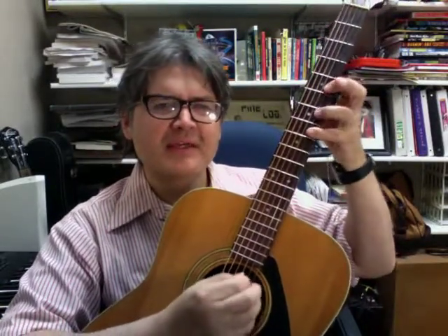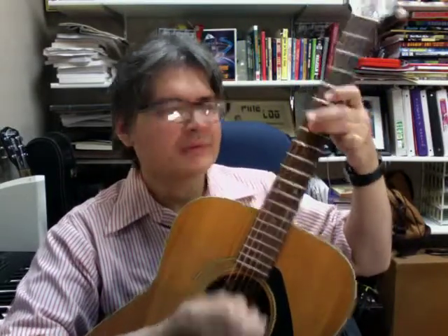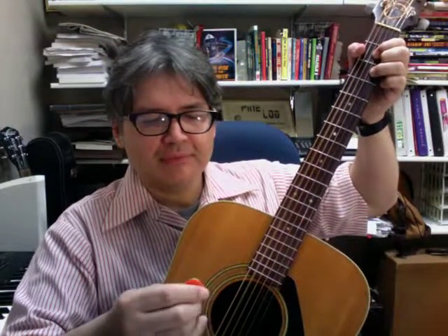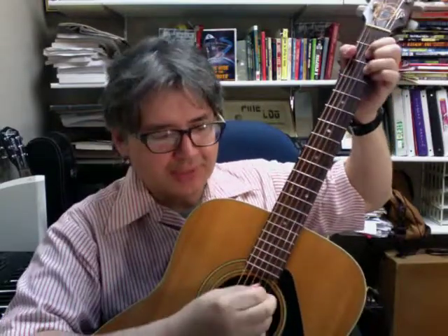Kind of mid, and kind of really loose. And then kind of mid, kind of really choked up. So you can find the difference and get the feel for that.